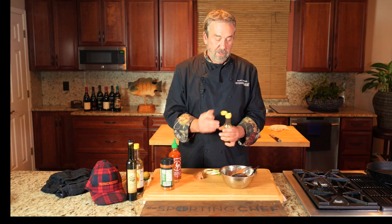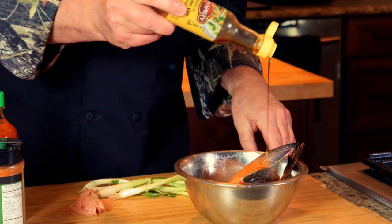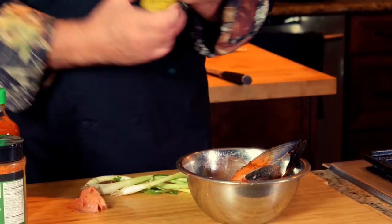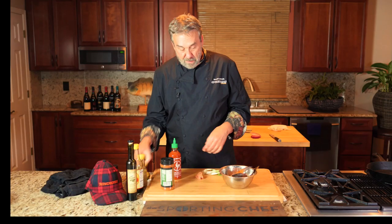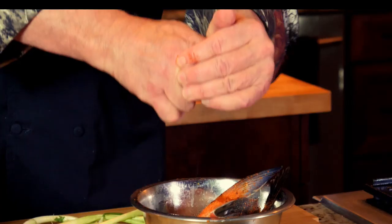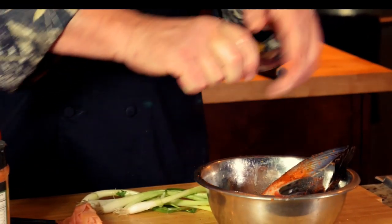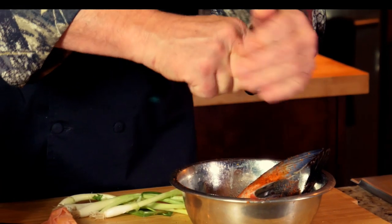Here's some High Mountain rib rub, a little toasted sesame oil — and a little toasted sesame oil goes a long way. I've got some old limes I want to use up; they're ugly on the outside but still juicy on the inside.